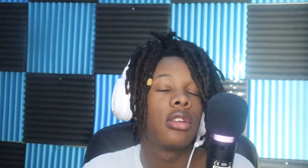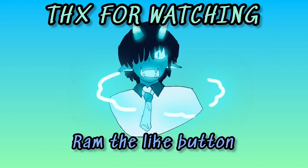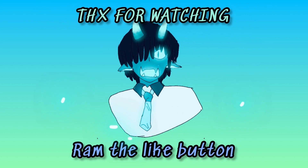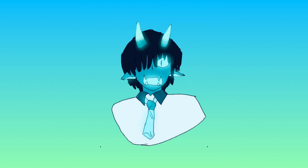Why do I continue to do this to myself? Look at me, you look dusty. Man, if you guys enjoyed the video, make sure you ram the like button, ram the subscribe button, and turn on post notifications so you do not miss another video. I don't know how long I can take this. And with that being said, stay goated my friends.